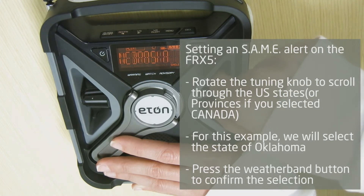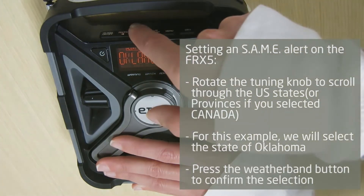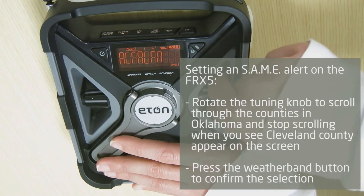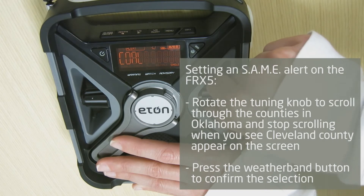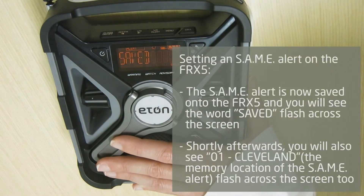For this example, we will select USA and press the weather band button to confirm the selection. Rotate the tuning knob to scroll through the U.S. states. For this example, we will select the state of Oklahoma and press the weather band button to confirm. Rotate the tuning knob to scroll through the counties in Oklahoma and stop scrolling when you see Cleveland County appear on the screen. Press the weather band button to confirm the selection. The SAME alert is now saved onto the FRX5 and you will see the word "saved" flash across the screen, followed by 01 Cleveland — the memory location of the SAME alert.